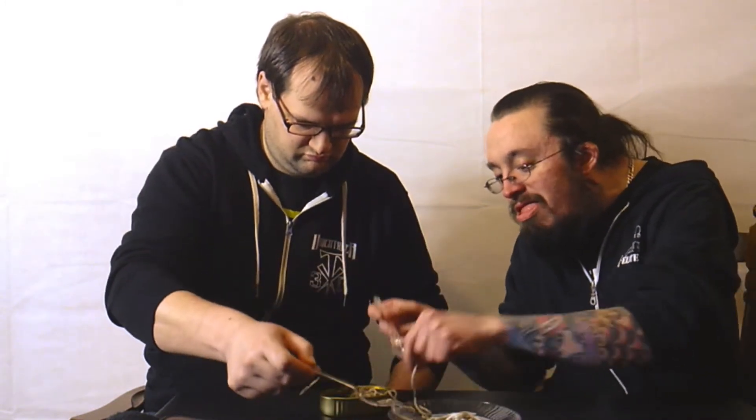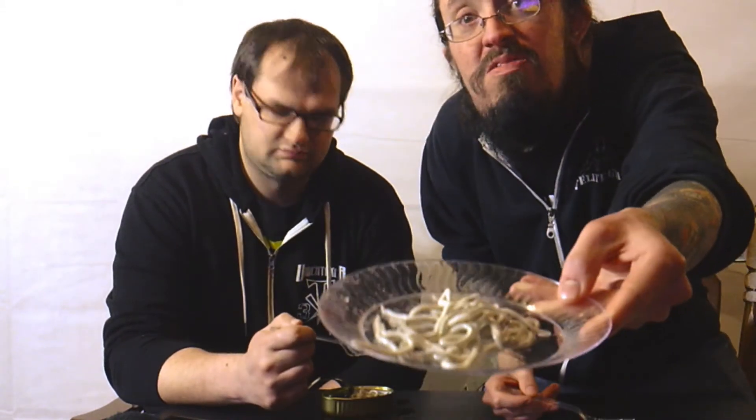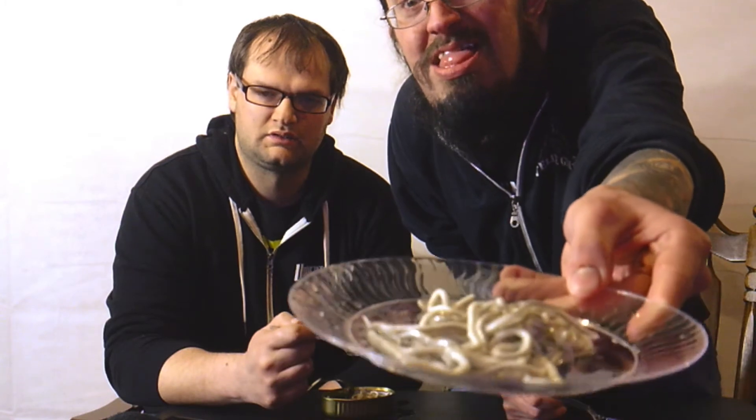Baby eel. Oh wow. It smells a little different. I can definitely smell it — like a seafood taste. Yeah, it smells seafood-y, but not bad. Not as bad as the last time. Alright, let's see — there are a lot of them in there. I'm just gonna try one.